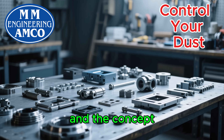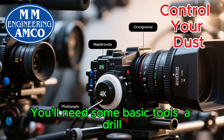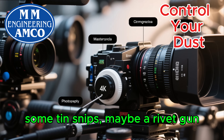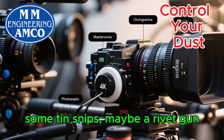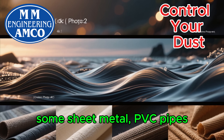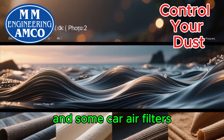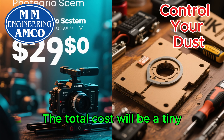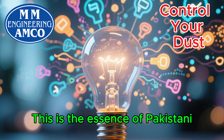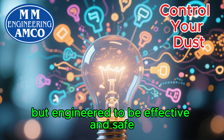We've shown you the components and the concept. Building this system will take some time and effort. You'll need some basic tools: a drill, some tin snips, maybe a rivet gun. But the materials are all locally sourced and affordable — a metal drum, some sheet metal, PVC pipes, a repurposed motor, and some car air filters. The total cost will be a tiny fraction of what you'd pay for a commercial imported system. This is the essence of Pakistani ingenuity — jugaad at its finest, but engineered to be effective and safe.